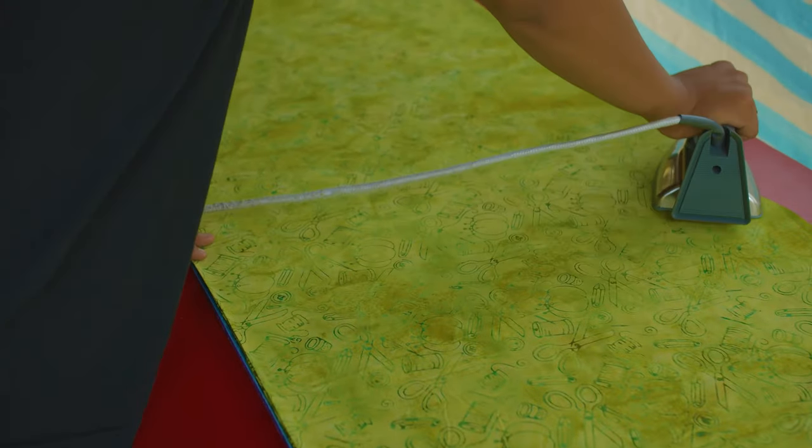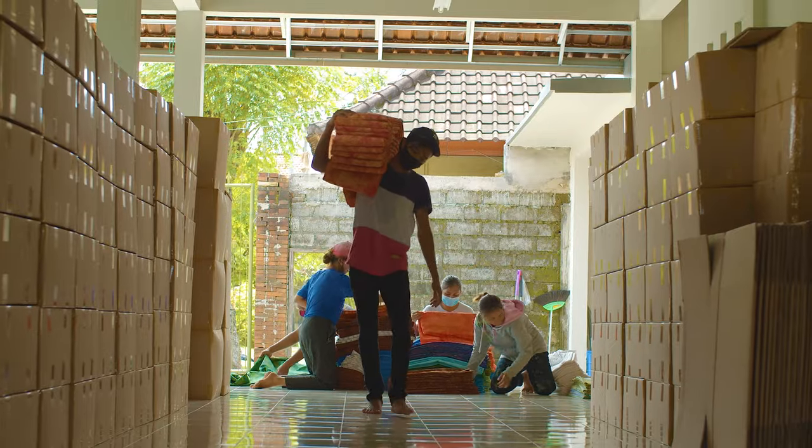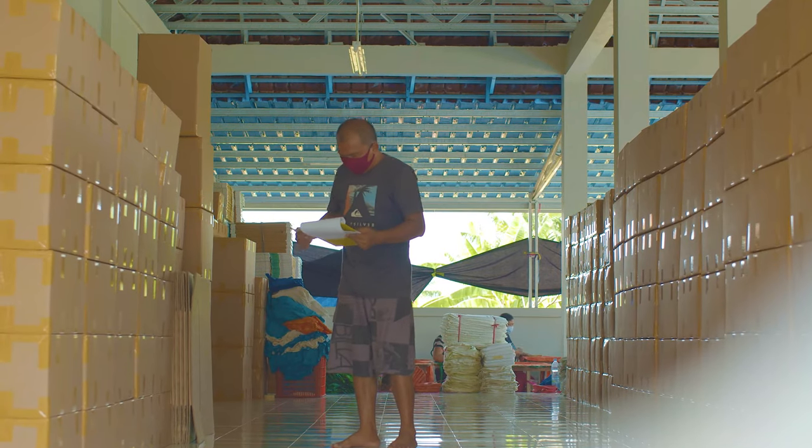Each length of fabric is inspected, folded, and wrapped into a recycled cardboard bolt by hand. The fabric is then loaded into containers to be shipped to our warehouse in the United States.